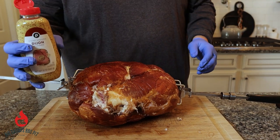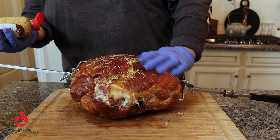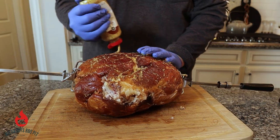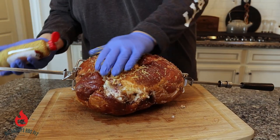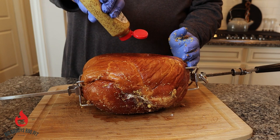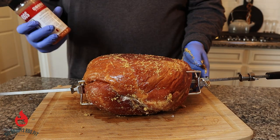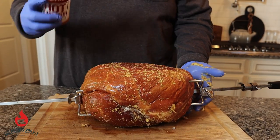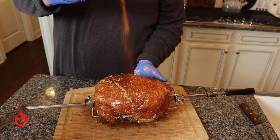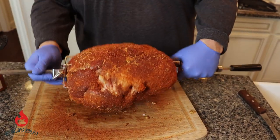I have some Dijon mustard that I'm using for a binder. Now we're just going to come back over it with some Killer Hogs hot barbecue rub. We're not going to do too heavy — just enough to give it a little color.